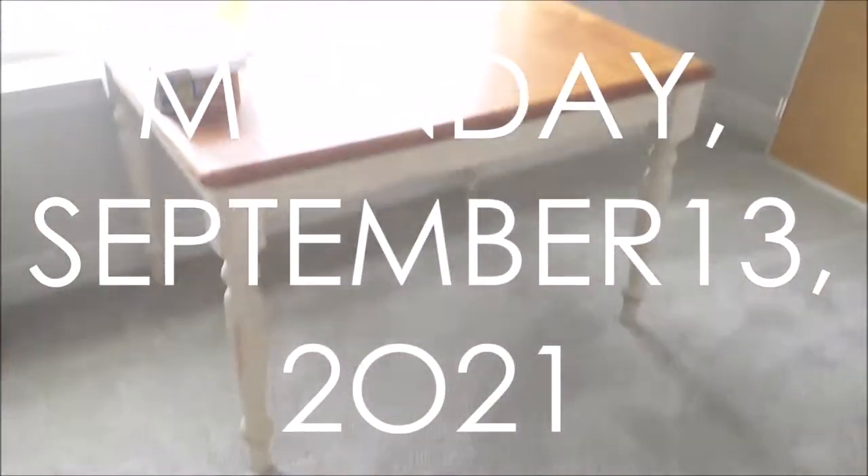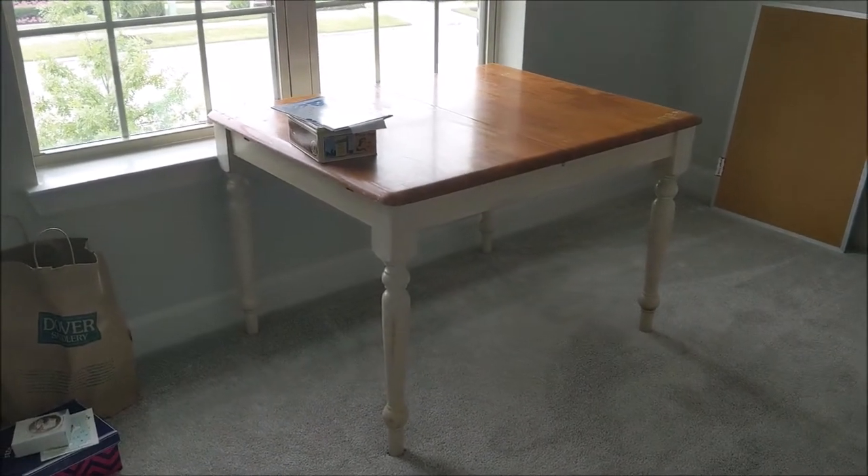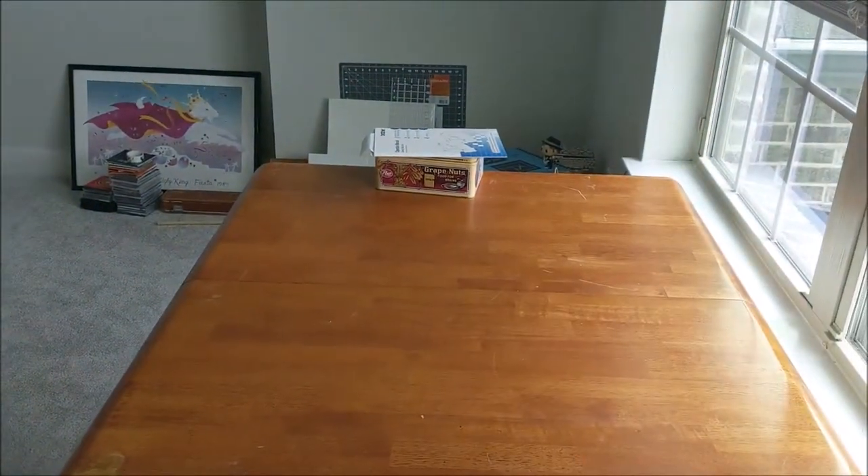Good morning, it's Monday — look what we've got going on in my office: a desk! We brought it up last night and John put it together for me, so now I can start working on my stuff up here.